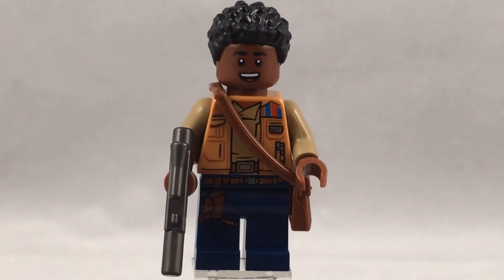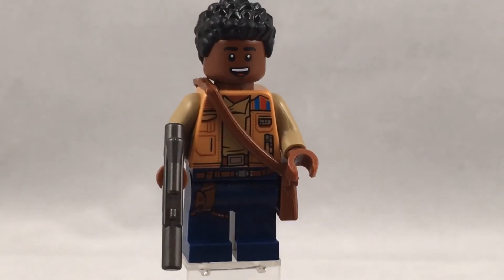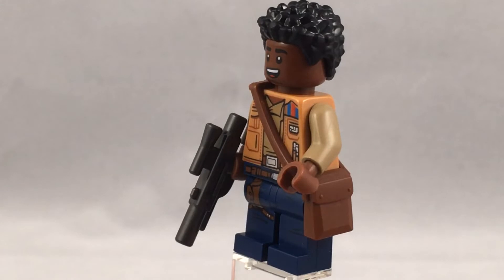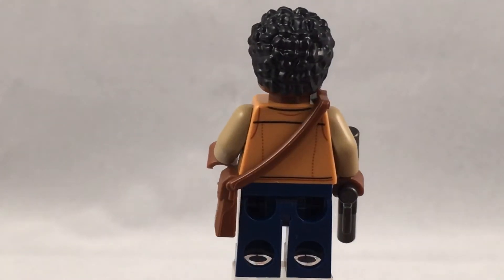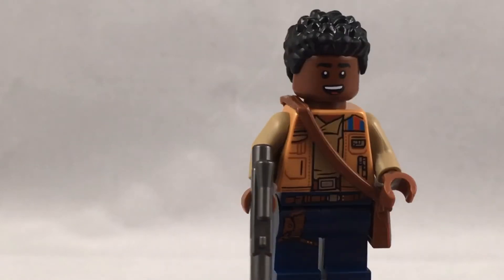Hello everybody, this is Ethan here and welcome back to another episode of Minifigure Monday. Today is episode 2 where I'll be showcasing Finn from the 2019 Lego Star Wars Millennium Falcon from the Star Wars: The Rise of Skywalker wave. This is a really cool minifigure — it's probably one of my favorite Star Wars minifigures that I own.